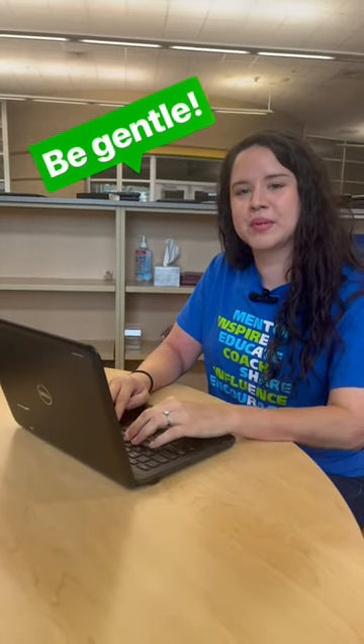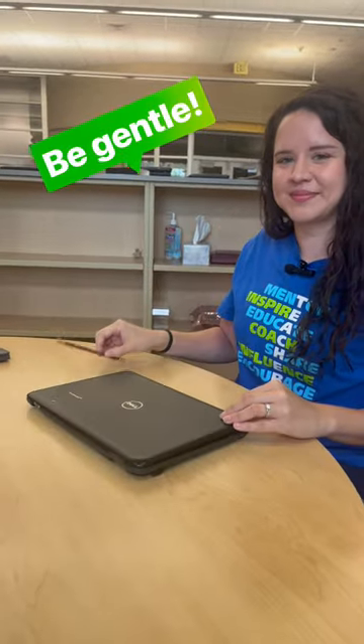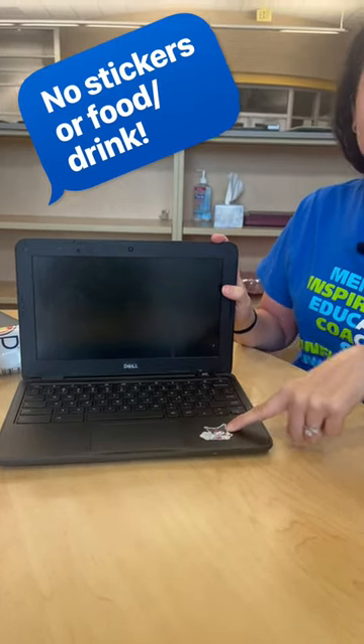When you are typing on your Chromebook, make sure to be gentle. And when you're ready to close it, make sure everything is out of the way and close it very softly. If you have stickers, do not put them on your Chromebook because your Chromebook is property of Sheldon ISD.